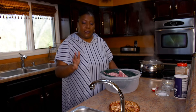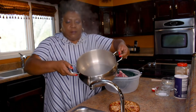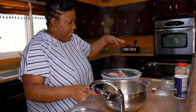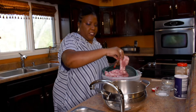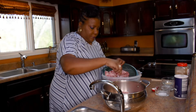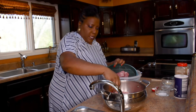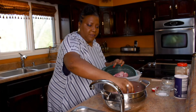It takes a little while to heat up, so I've got just a little bit of water in there. I'm going to add these neck bones into the pot. This is just a family pack of neck bones.